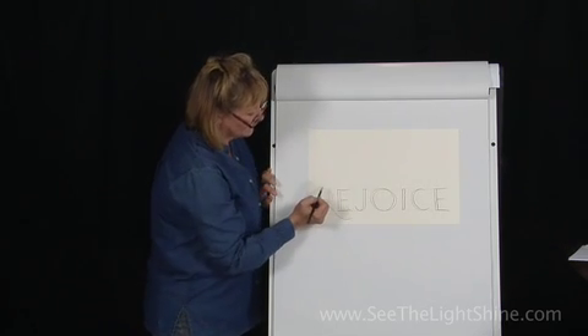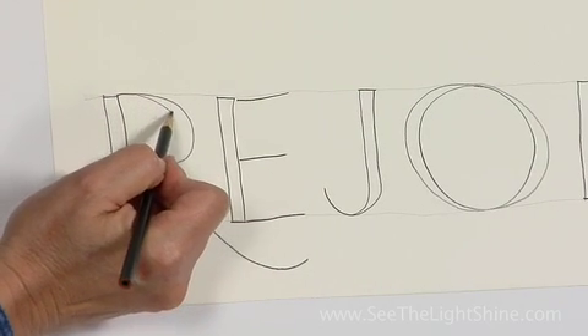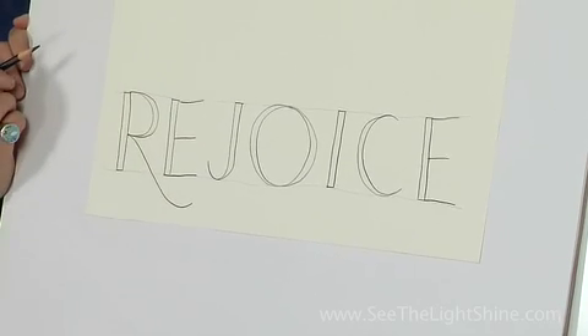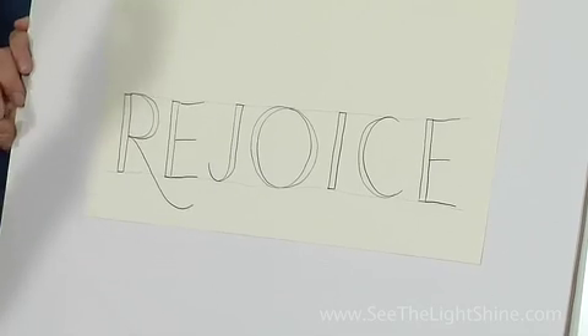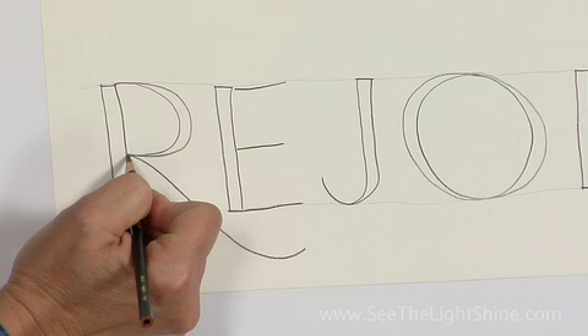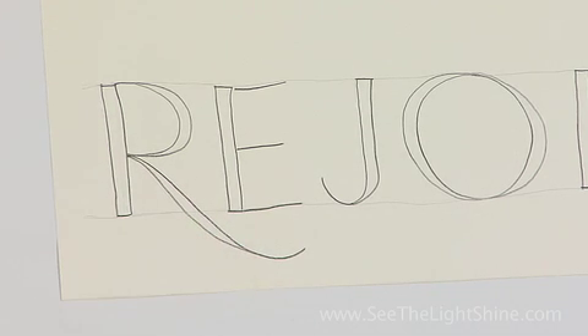Now that we know how to do curves, I'm going to make a curve on this bump of the R — wider in the middle, narrower where my two points start and stop. I think I want to make a little more weight on this curve, so I'm going to start skinny here, wider in the middle, and skinnier near the bottom.